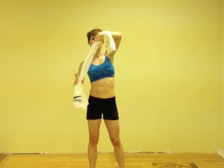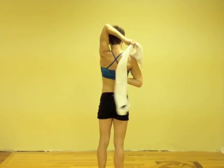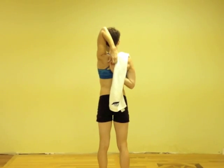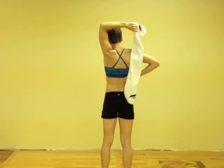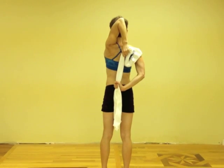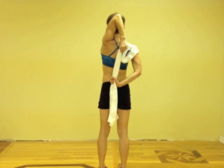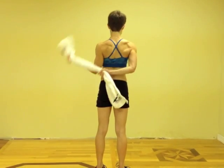Then you're going to do a tricep stretch. If you can do it without the towel and grasp your hands, that's great. If not, you can use the towel and pull down with your bottom hand to stretch the tricep with your top arm. Hold each side for 30 seconds.